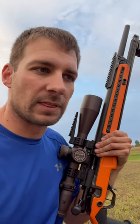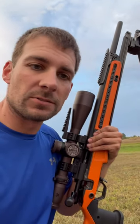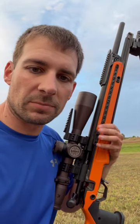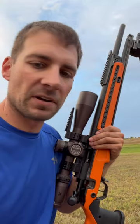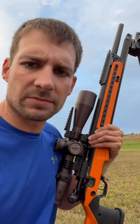I brought it to a match with less than 100 rounds down it, shot decent at the match. I was happy with the performance of it for a rifle that I didn't really have any rounds down it — just kind of sighted in real quick, shot off some barricades, called it good.